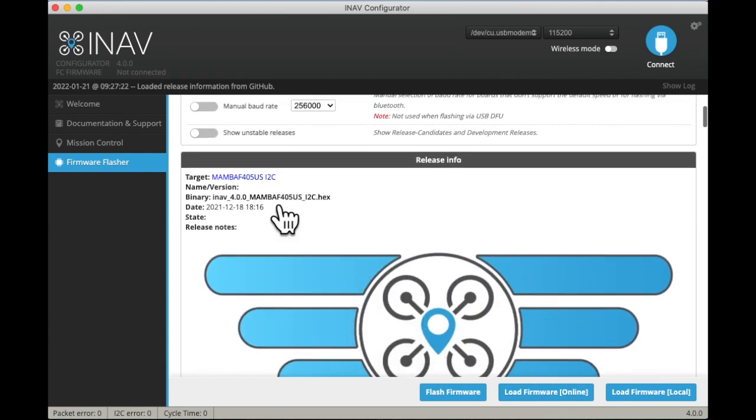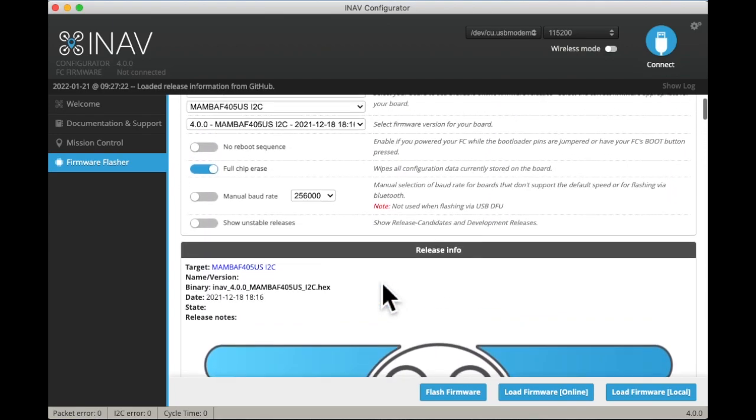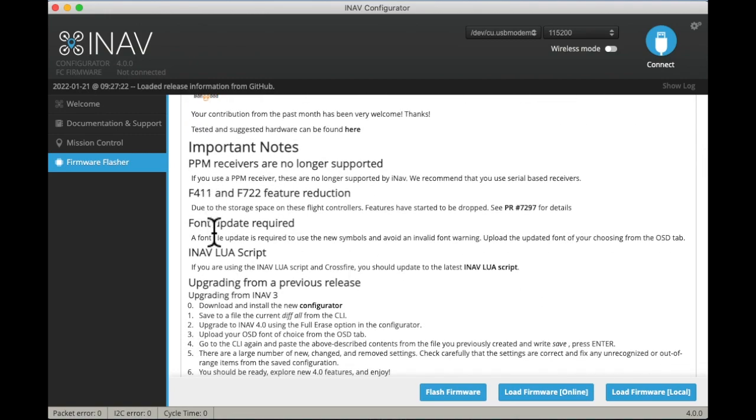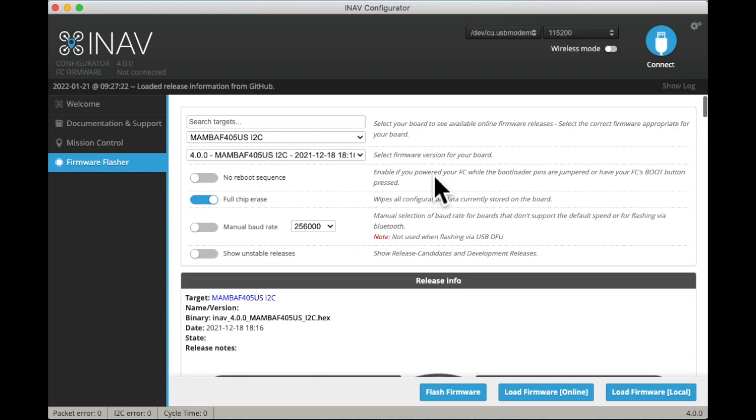We've loaded the firmware onto the computer, or at least fetched it online. There are some notes — not much is very important except that up here you'll see some features have been dropped from the F series, though they don't say what features. So let's just flash the firmware, because that's the firmware we're going to be flashing anyway.